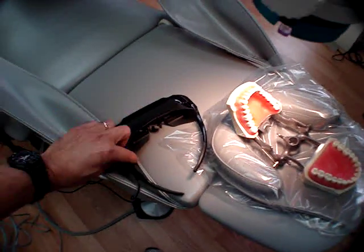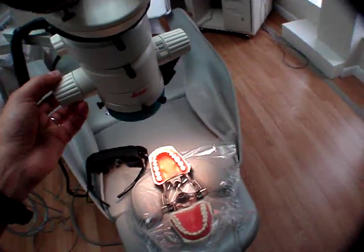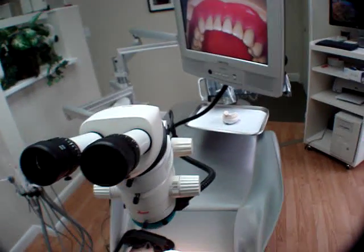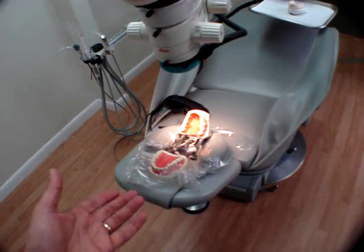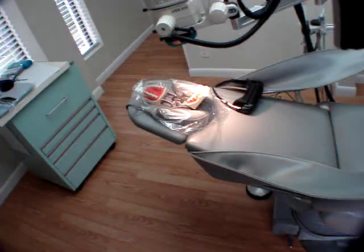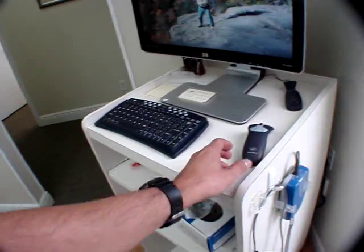So you have video eyewear, you've got the microscope tied in with that, you've got the dental assistant on board, and now all you have to do is record. Let me show you how we do that. This is just your typical typodont that we used in dental school. I've got the video camera running already inside the microscope.